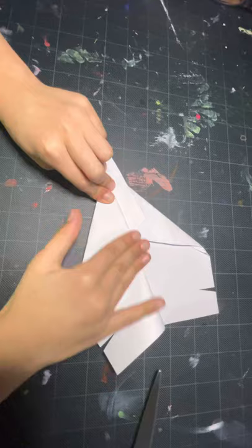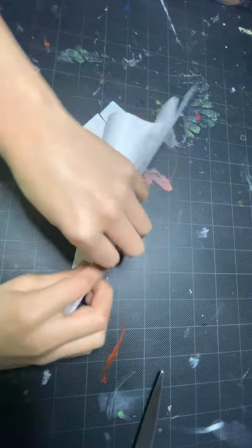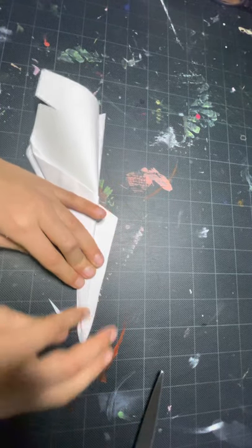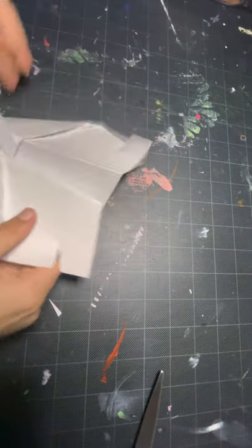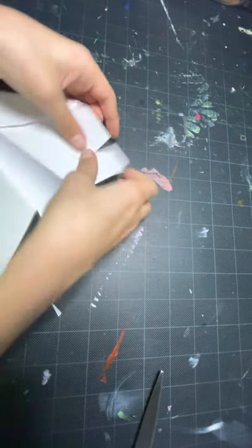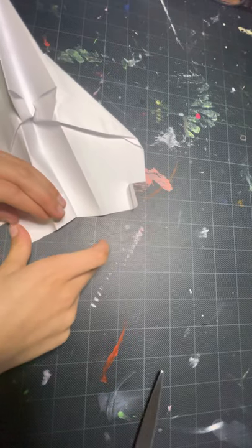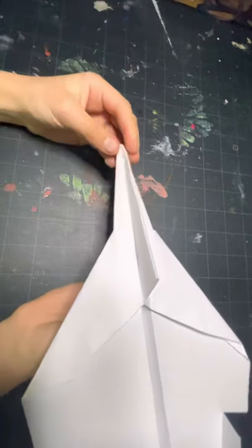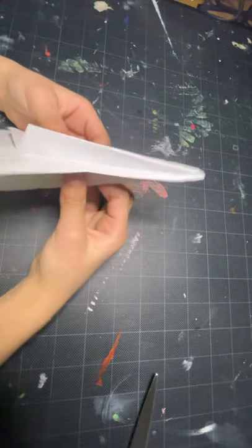The wings will end up pretty big instead of like the classic dart's small wings. Now we flip our paper back over and fold this down to here as a reference for our wing. Open your wings up and fold these winglets up just a little bit — position your winglets up. With a really good throw, this plane can probably go over 100 feet. This is best to throw in wide fields.